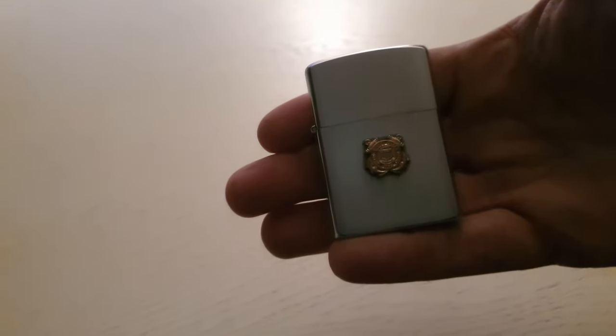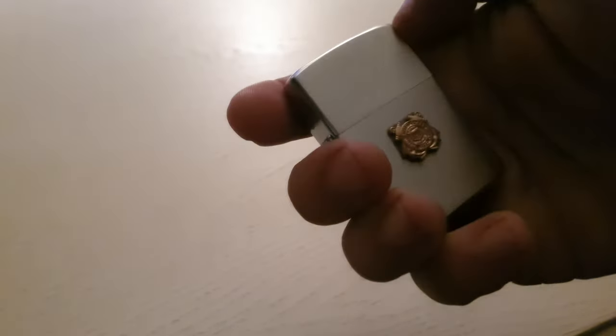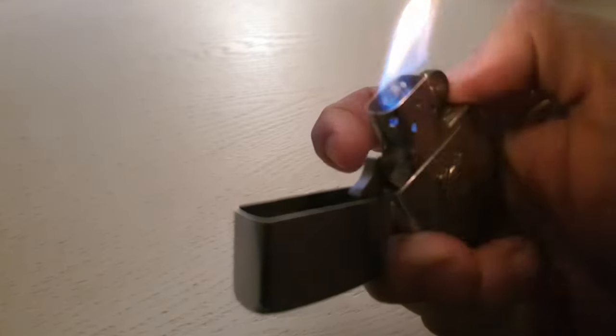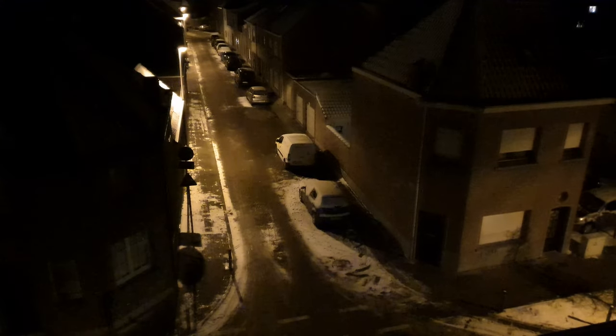Now I really like the traditional Zippo lighter, but sadly this is completely useless if you want to use it outside. As you can see inside you have a nice flame, but if you use this outside the flame will just go everywhere except for in the lock itself. And it's not even a windy day — if it's windy the flame will just blow out.